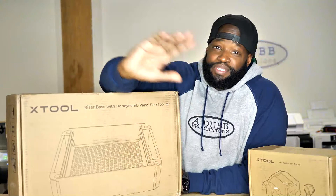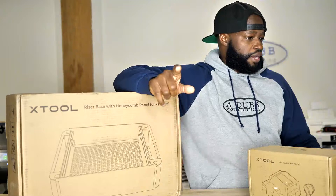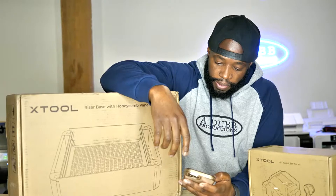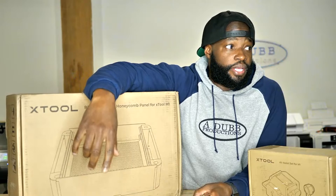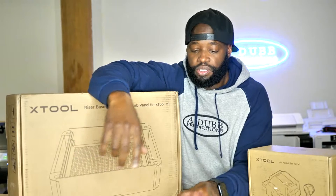Before we get started, let me tell you guys what's been going on this past week. I've been experimenting with things and — whoa, where's my screen? Did the screen just go blank for y'all? Hello, what's going on? Yeah, I've just been going crazy.